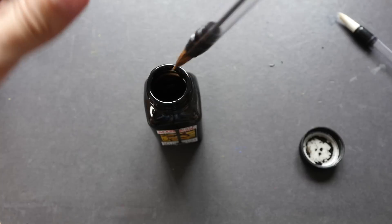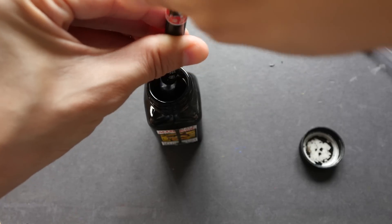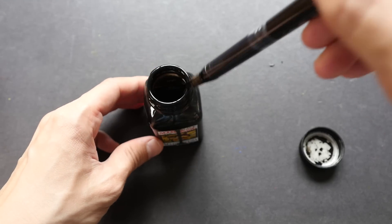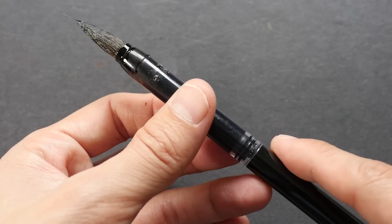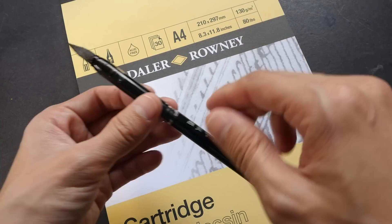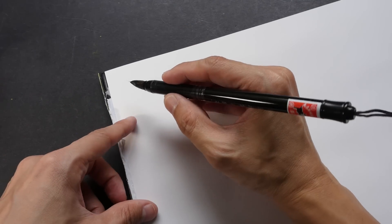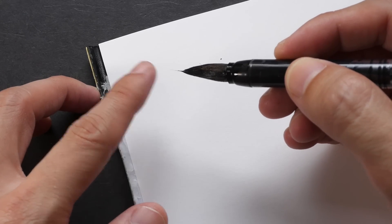I'm pushing the piston down — it's a bit tighter compared to other brush pens I've used. I'm using Noodler's bulletproof black ink. One concern is whether these brush pens will leak, because if they do, you can only use them at home — you wouldn't want to put a leaking brush in your bag. I was able to fill this one almost completely. I'll be testing on cartridge paper by Daler Rowney, 130 gsm.